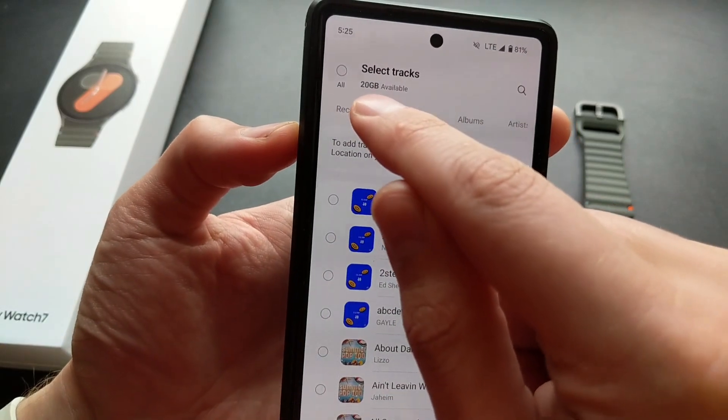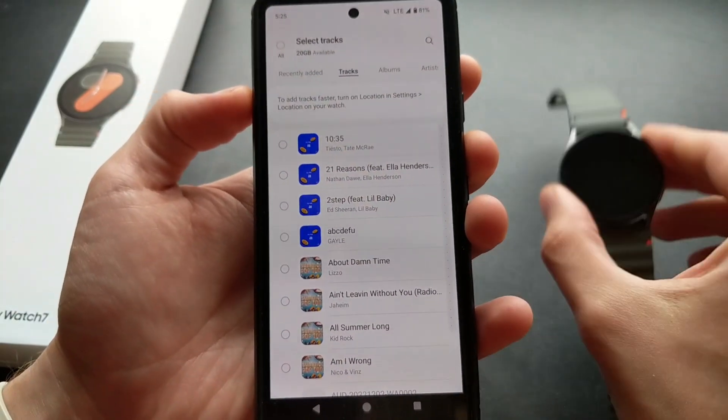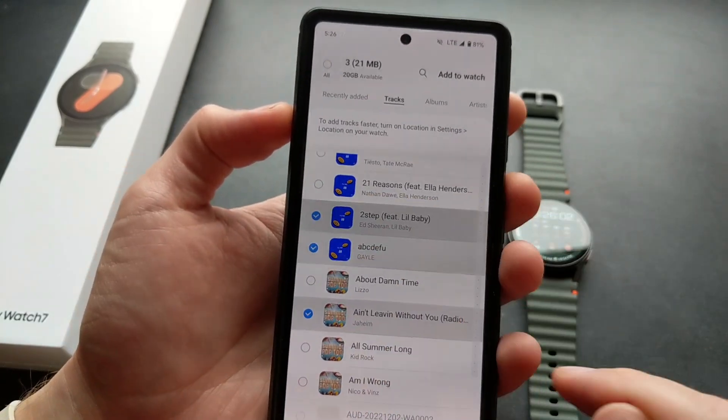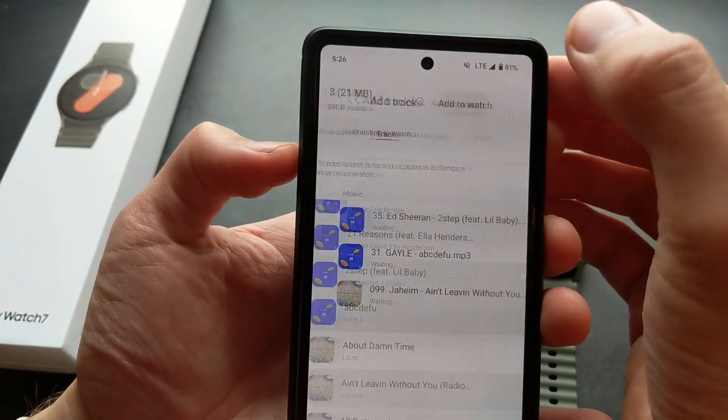By the way, you get 20 gigs of available storage on this watch. Then simply select the songs you want to transfer and click Add to Watch.